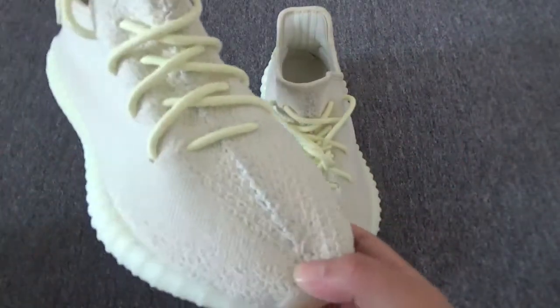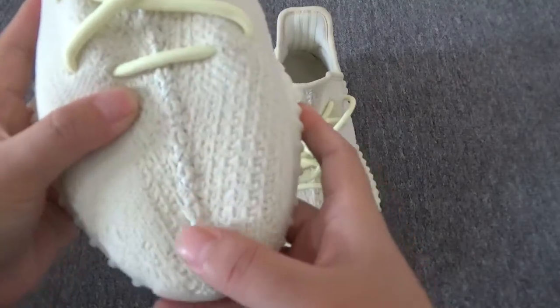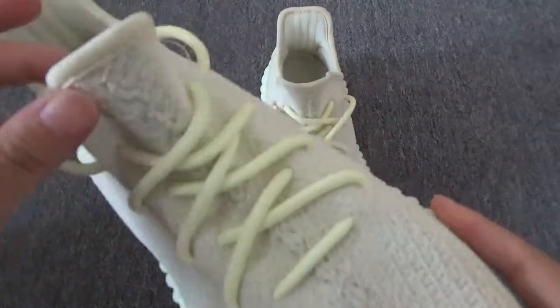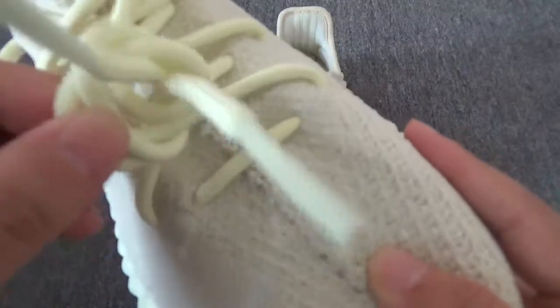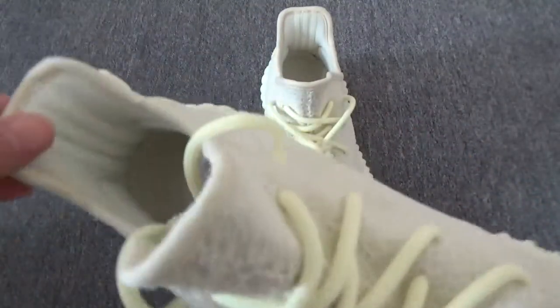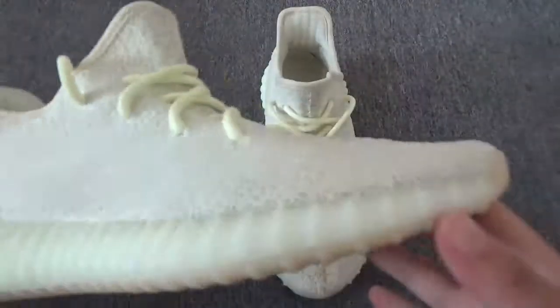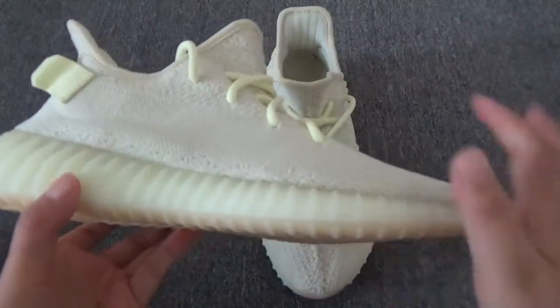You can see the toe box. The shoelace looks the same as the retail. It's very nice. And you can see the three stripes — no colors on them. The side profile, you can see the shape.